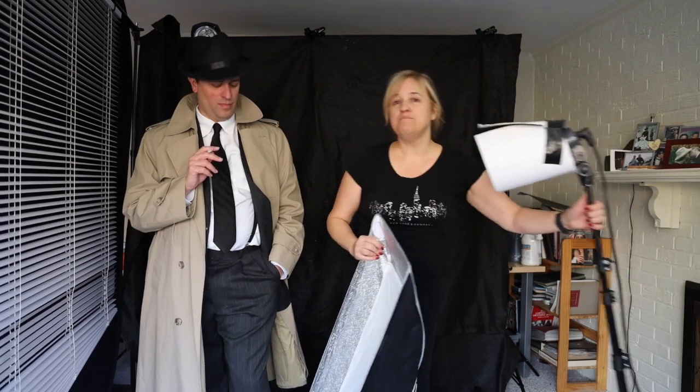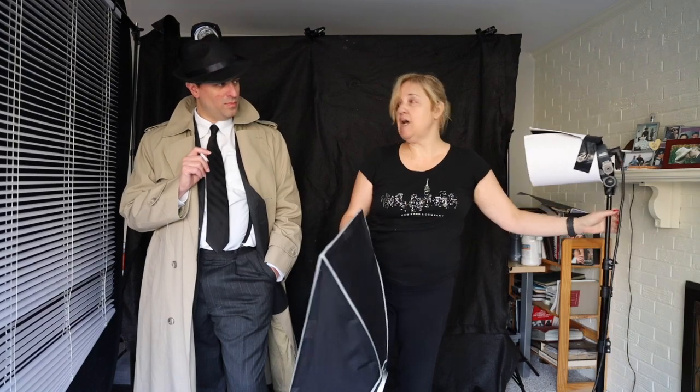Hey everybody, it's Ali and this is Ariam, who's my model today. Hey guys. So we're going to be doing a film noir shoot. As you can see, Ariam's all in costume — he's got his hat, he's got his trench coat, he's got his fake cigarette. And we've got a set. I've made one of my little schnoots out of basically card stock.